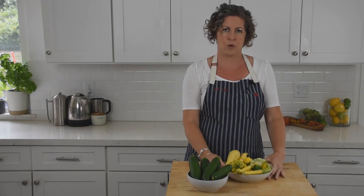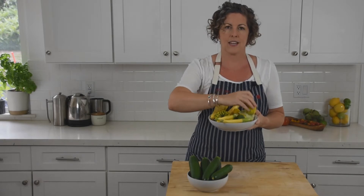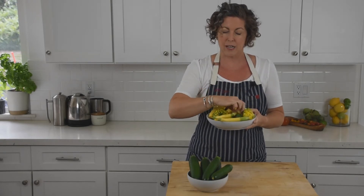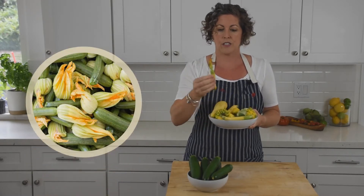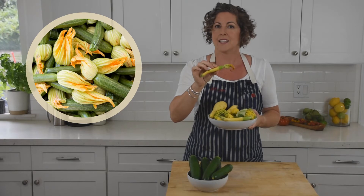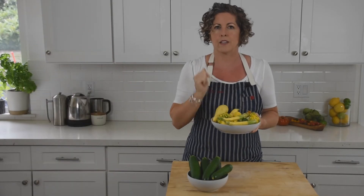Besides zucchini, there are many varieties of summer squash to try, like yellow crookneck, patty pan, and little baby patty pan. You can also eat the blossom that the squash grows from — it turns into a giant flower. It's delicious cooked and stuffed with a light filling, or chopped up and tossed in raw with your salad.